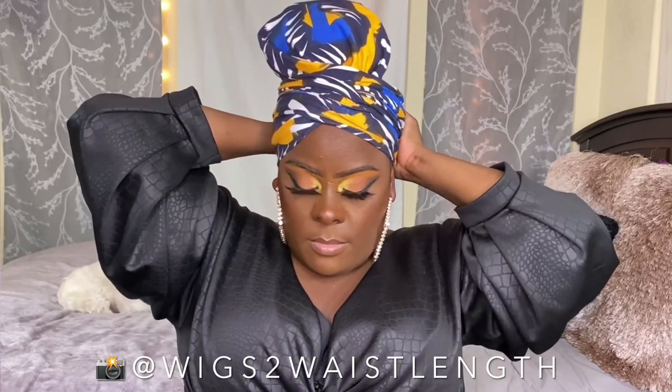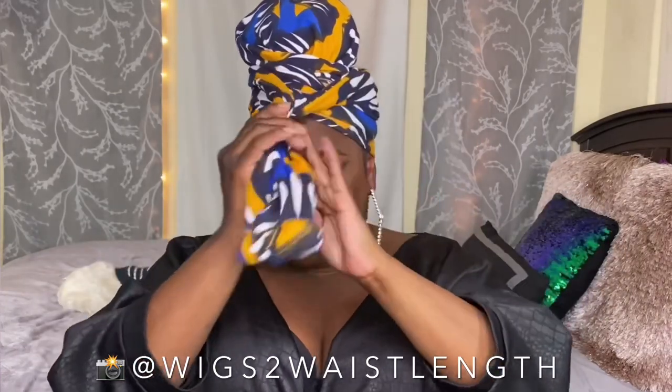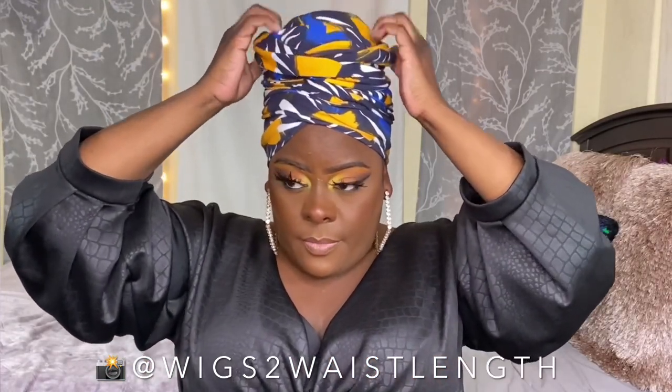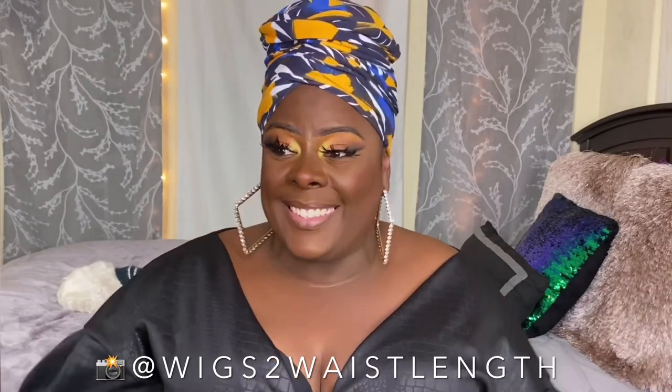I'm extra — I love height. So I took another wrap and I put it in the top of this turban. I twisted the top of the arms and tucked them in the back, and voila, baby. Bam. Isn't that easy?